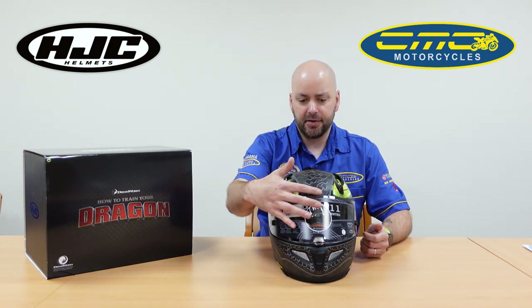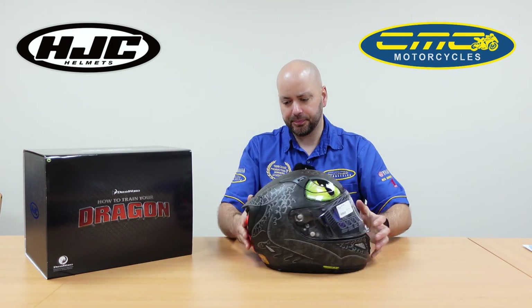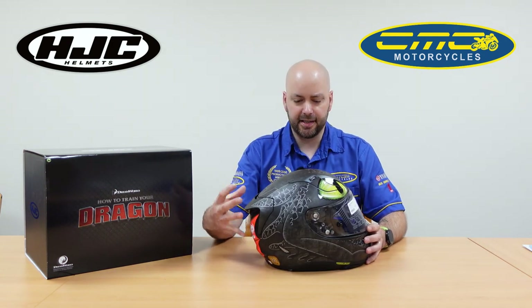You've got your chin, your forehead, and your crown air ventilation, and you've also got your extractor ventilation on the back.